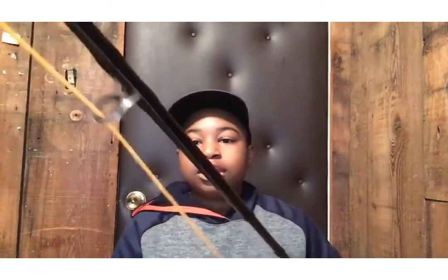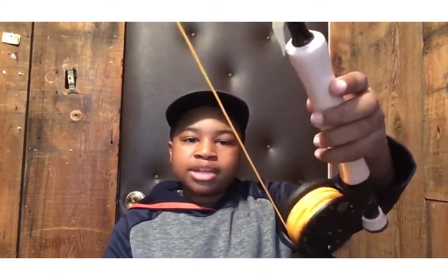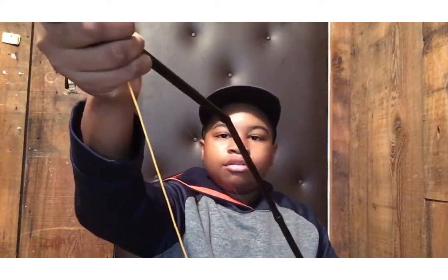This rod is a four-piece rod, which means it's multi-section. I can take it apart into four pieces and put it in a travel case — I'm going to be getting a travel case soon so I can bring it everywhere. Later in this video I'm going to be showing how I cast it.